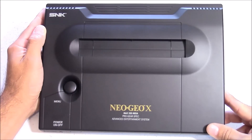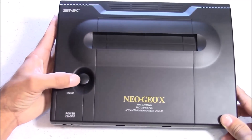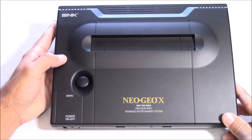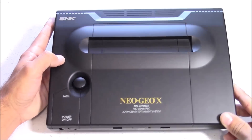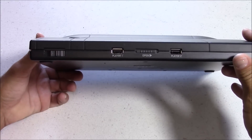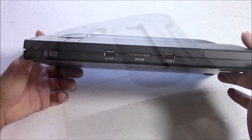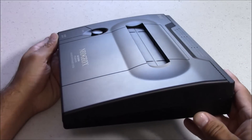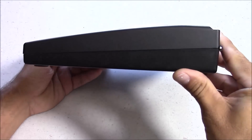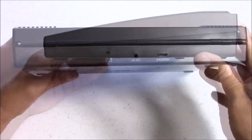Here's a look at the NeoGeo X docking case. This is not a console, although it does look a lot like the original NeoGeo AES. What this actually is is a docking station for a NeoGeo handheld device. Originally it opened up and the NeoGeo handheld would plug in inside, allowing you to play games on your TV — kind of like the Nintendo Switch docking station.